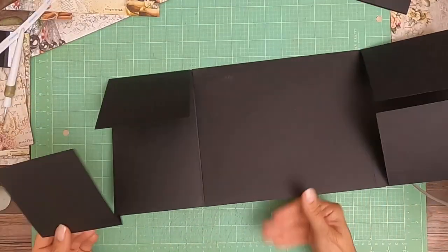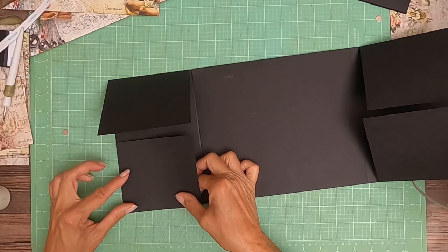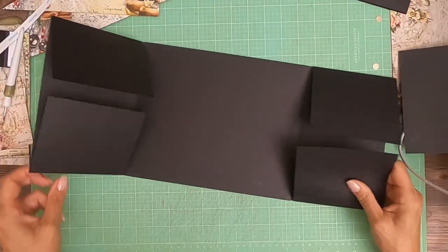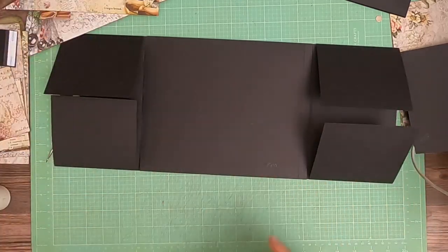Turn it upside down so I can see my edges better. Now that's a lot of flaps, I know. So the way we're going to hold that together — I'm going to show you the one I've completed and then we're going to build one together.